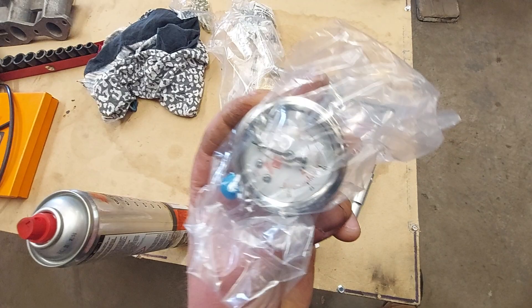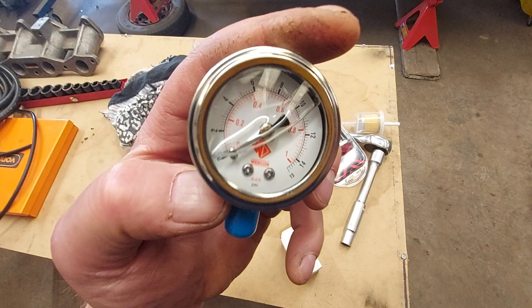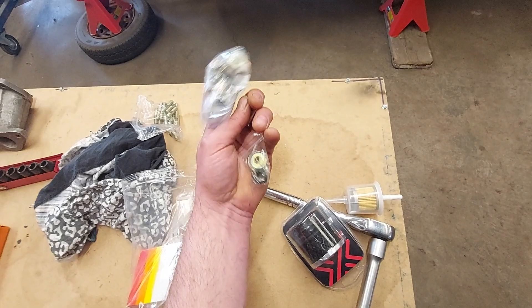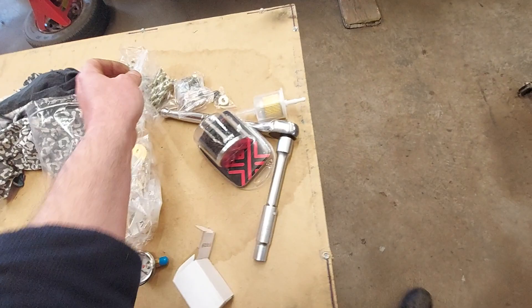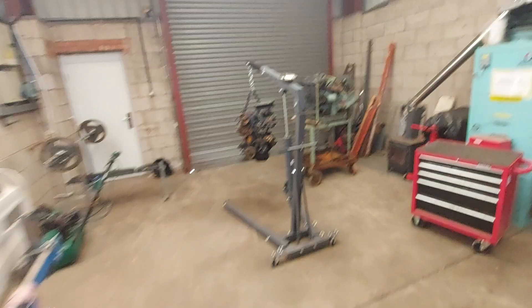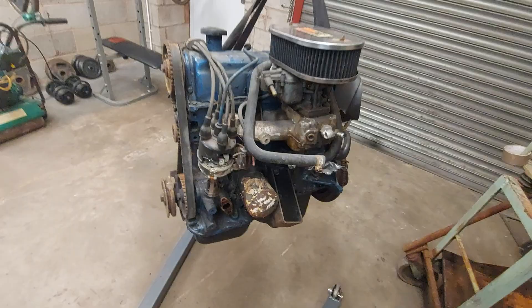We've also got an inline fuel pressure regulator this time to help make sure we're delivering the right pressure to the carbs from the Ford fuel pump. This is a Webcon item. We've also got some fuel filter lines, some gubbins, some manifold studs, and an alternator — Gav gave it a bit of a clean and a paint. We've basically bought this engine from RS Motors — a Cortina engine — with all the bells and whistles, and we've been using parts from it to complete our build.